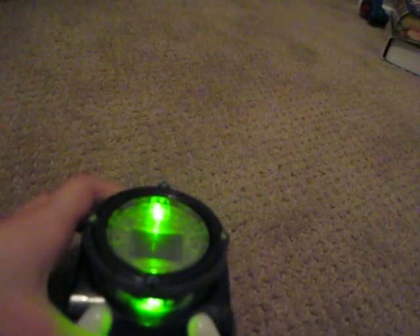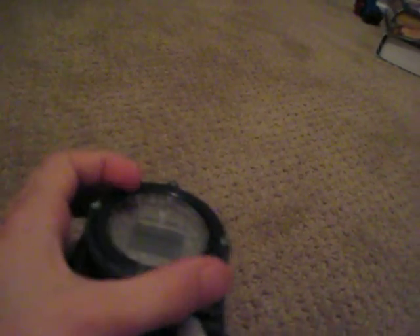It has a little cover for your wrist, a green button that lights up. You can twist a dial and press it in. Here's the top view.